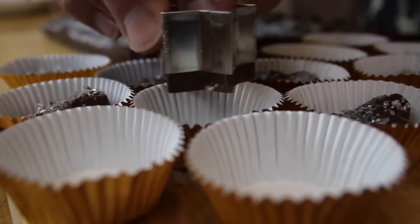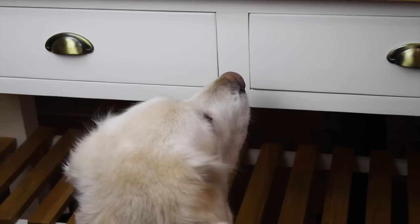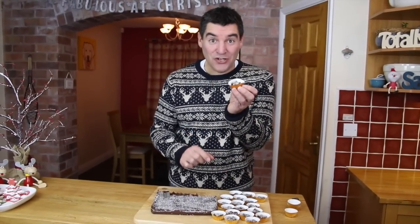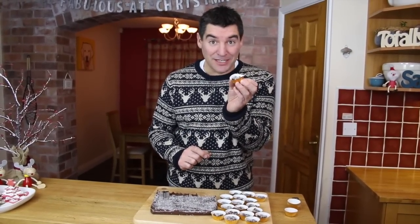And the good thing is you get to eat the little tiny scraps. It's really yummy! Right, we've done enough hearts — I'm going to do some stars now. And there you go guys, that is possibly the easiest chocolate fudge you will ever make, and a really yummy treat gift for anyone you want to give it to.